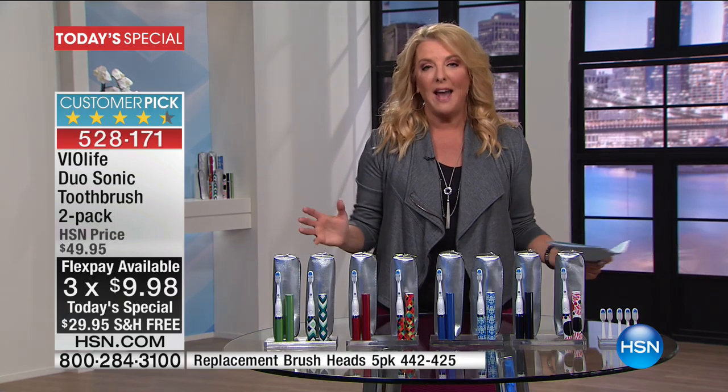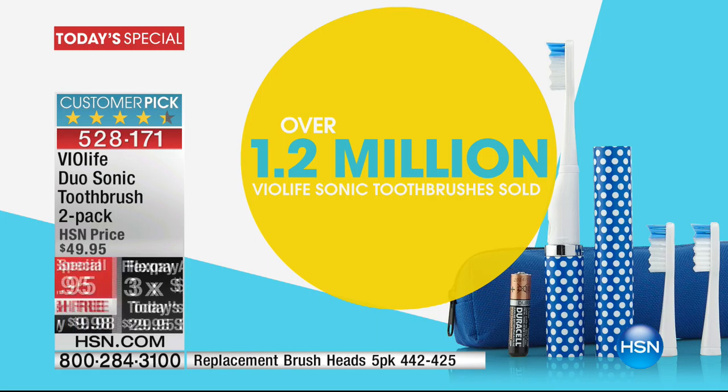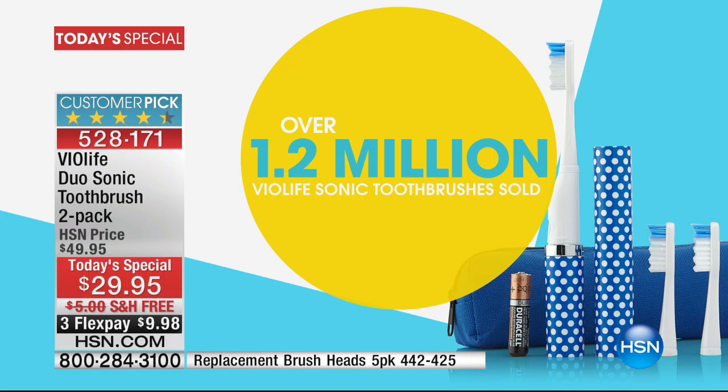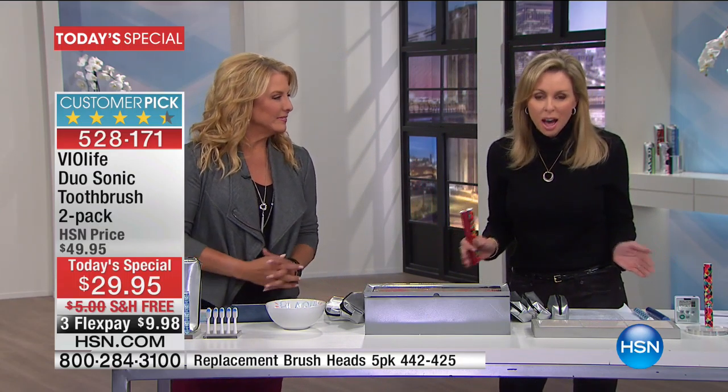Let's get busy. Why has more than one million of these been sold here at HSN? It's because, daggone it, it works. That 1.2 million is the old model that I've used since the minute we launched it on HSN. Tonight it is much better than ever. I've always loved it, it's always been really effective, and I've had great dental appointments. We have sold more than 1.2 million of the original Slim Sonic version right here on HSN.